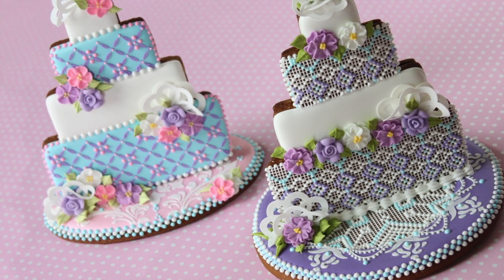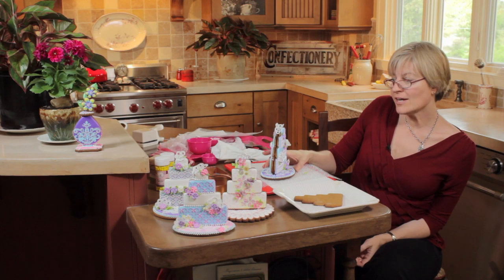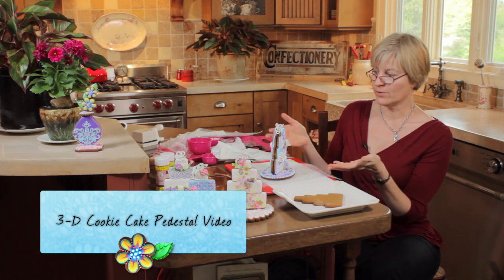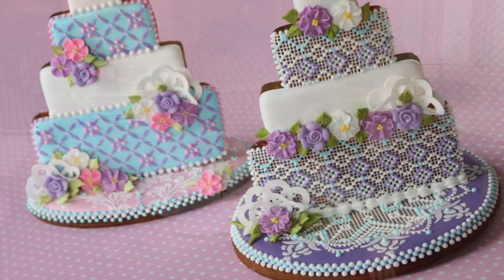And there you have it — 3D wedding cake! In our next video, we'll actually be moving this cake up onto a little pedestal. We'll be creating 3D cake pedestals for presenting these cakes or other sweets. Till then, live sweetly.